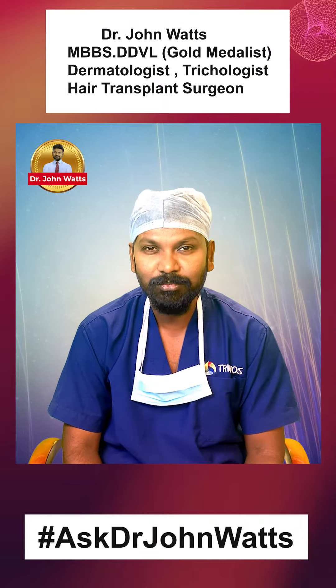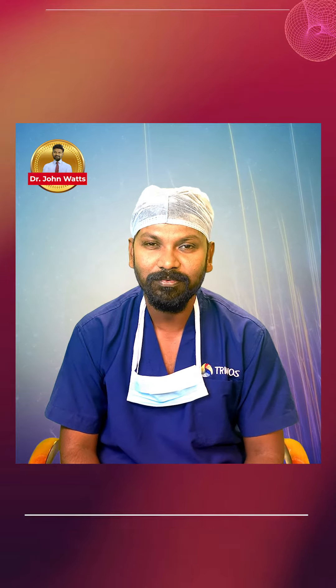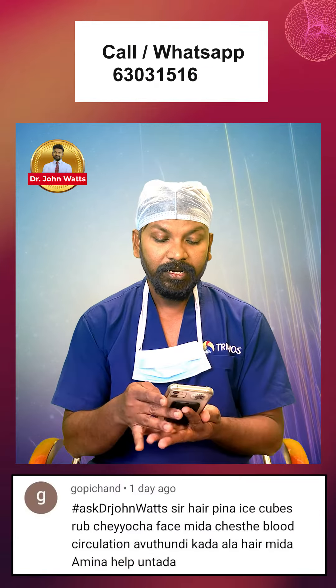Hashtag Ask Dr. John Watson. Gopichan asks: if hair and face are rubbed with ice cubes, you will get blood circulation in the face.